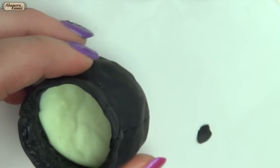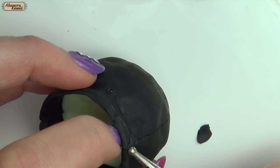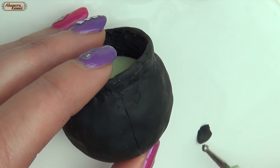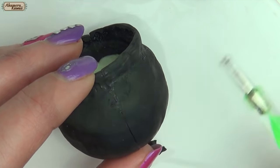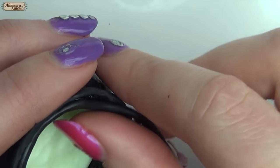If there's a visible crack, gently fill this with black clay and smooth it out. I added a little extra black clay around the edge and blended it out for a more smooth look.